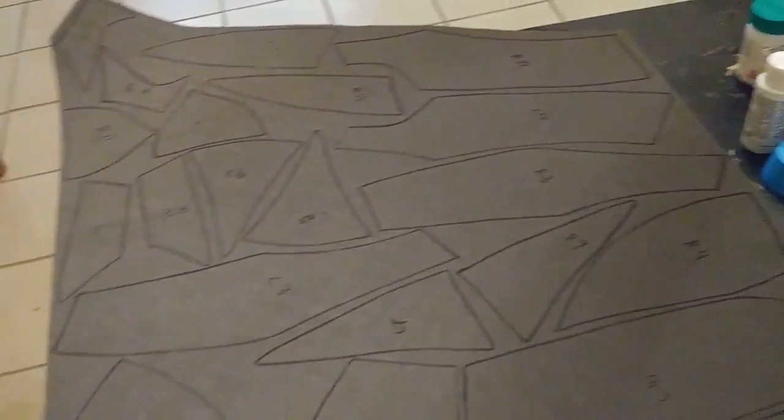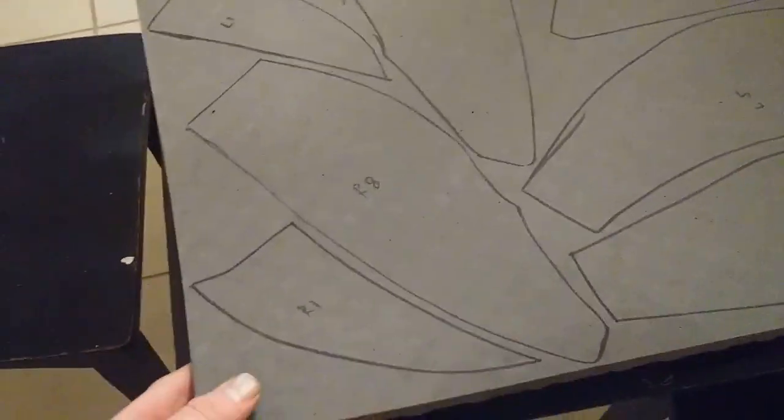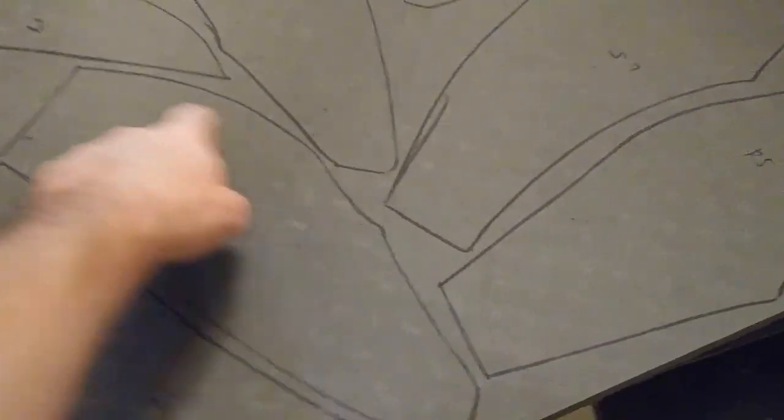The first thing I'm doing here is tracing out all of my pattern pieces. I have to do doubles because I need a left and a right thigh. Whenever I trace the right pattern first, I flip it over and trace it, and that forms a left pattern. I've done that for every single pattern piece because you are going to need two of each one.